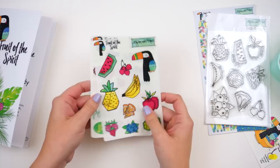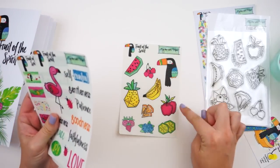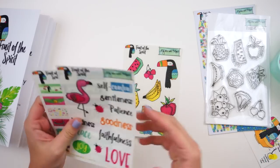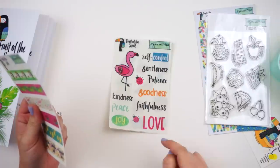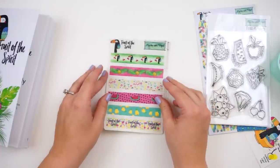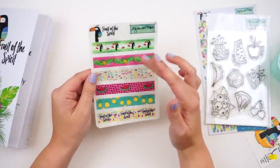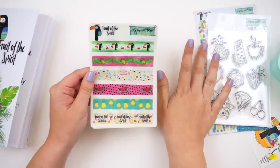You get three sheets of clear stickers with really fun geometric or wonky fruits and a little toucan. One sheet has the fruits of the spirit words plus some fun little bits. You also get faux washi strips — not real washi tape so you can't tear it, but you can cut into it. They come in different prints that match the kit.